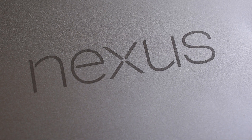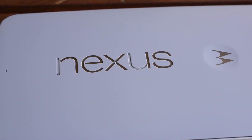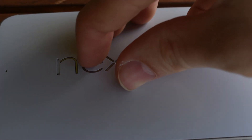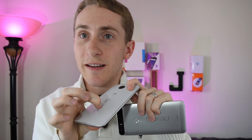One thing I appreciate about the Nexus 6P is that the logo on the back is laser etched, so it's not really going to come off. In contrast, on my Nexus 6 the little pieces of the logo come off — I dropped it and the 'E' just came right off, and it's starting to look gross with the glue showing.